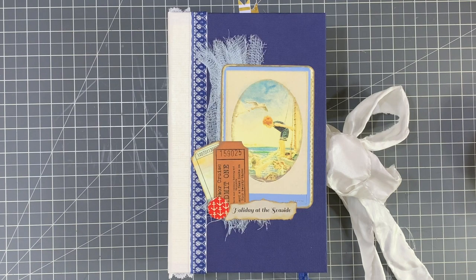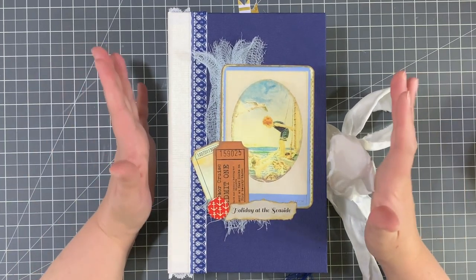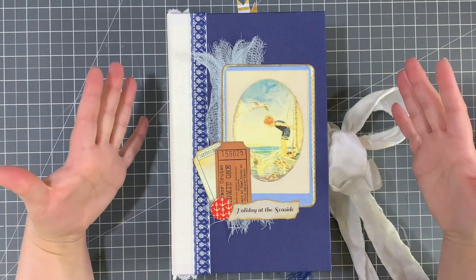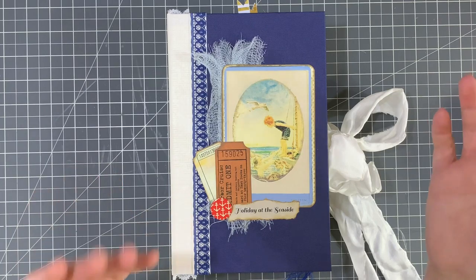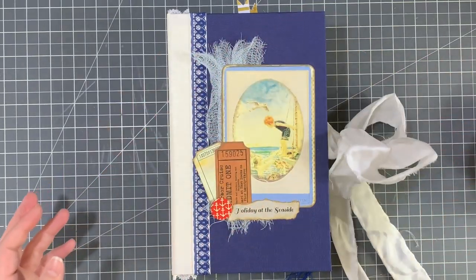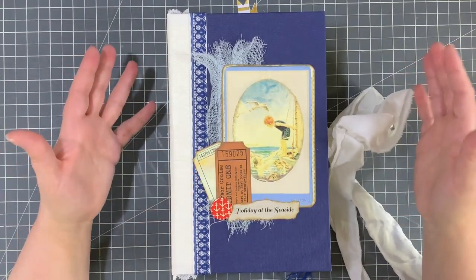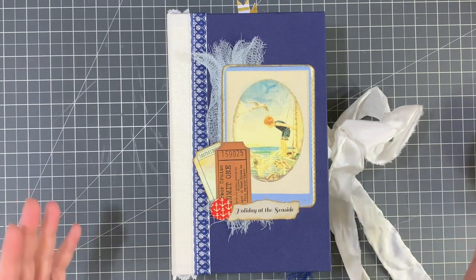Hi guys, it's Emily. Welcome back to my channel. Today I just have a relatively quick journal share for you. This is a custom order for a beach house guest book, so it is relatively simple inside — more space to write, obviously, because that is the purpose of it. It is meant to be at a beach house guest house situation, for the owners and their family and friends to record their memories of their trip or vacation.